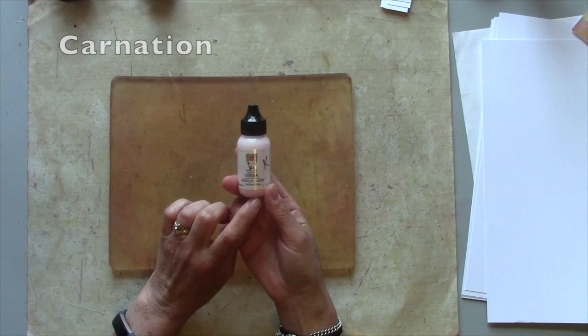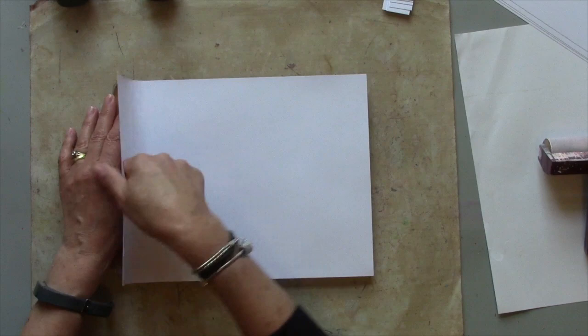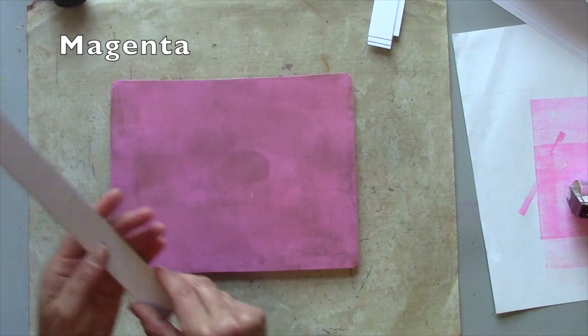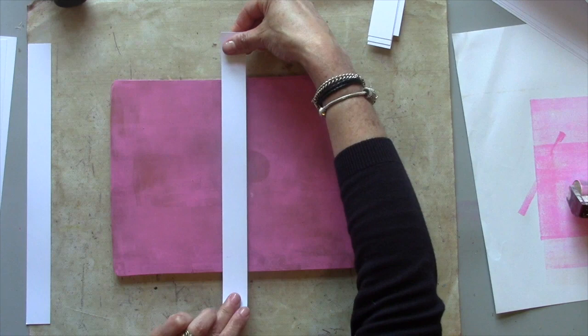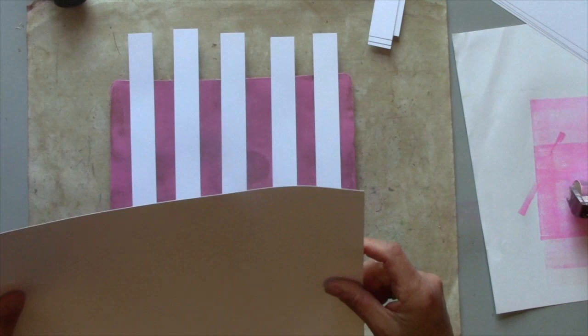I'm going to begin with this Carnation — it's one of the new colours from the Dina Wakely Media range. It's a pastel pink and I'm just going to put that all over so I've got a base layer to start with. I'm going to start building some colours on top. I think I'll add some magenta. I'm using my strips of card and just going to create some stripes by laying those on top, then printing that over the top of the background.